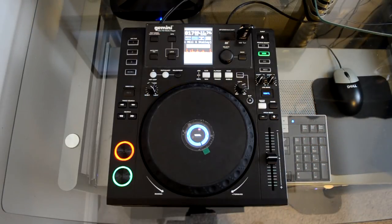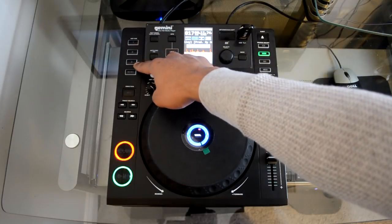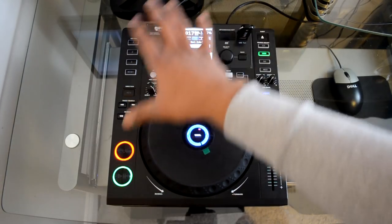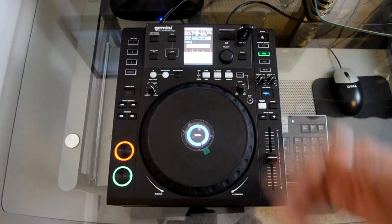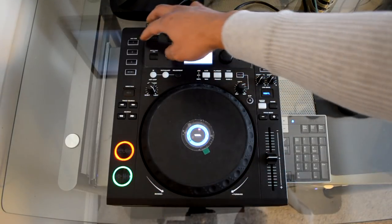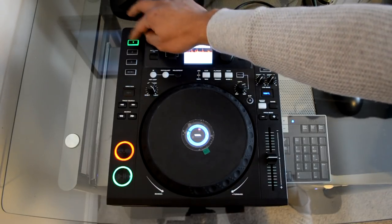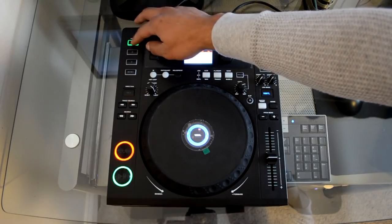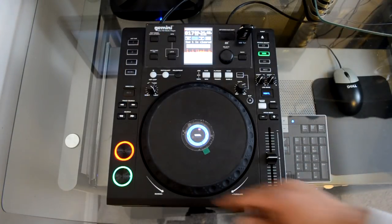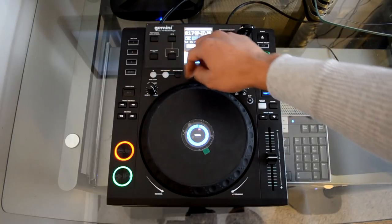Next up: loops, cue points, and effects. You have cue points at the top, and a loop section with in/out, adjust, and reloop buttons — again very similar layout to a CDJ. Setting hot cues is easy: just press the button where you want your hot cue. To delete it, press the memo button to clear the cue. For loops, just set your in point, your out point, and you're ready to go.